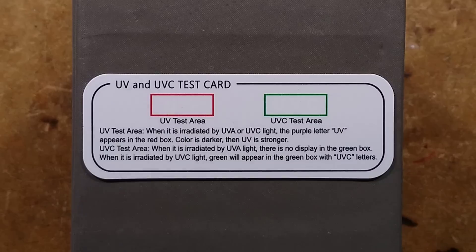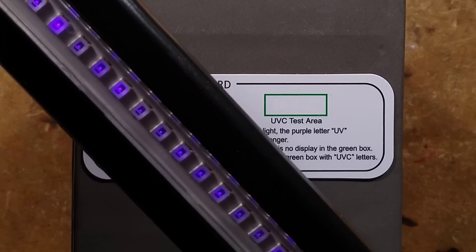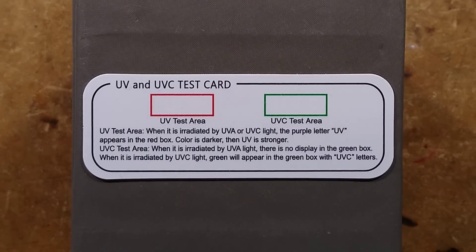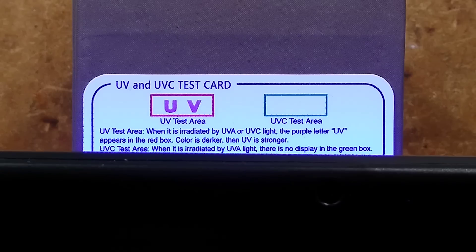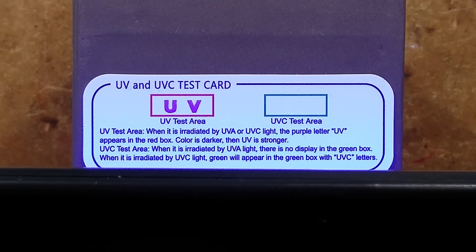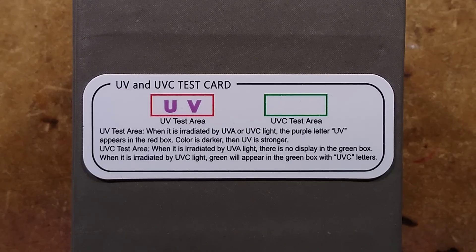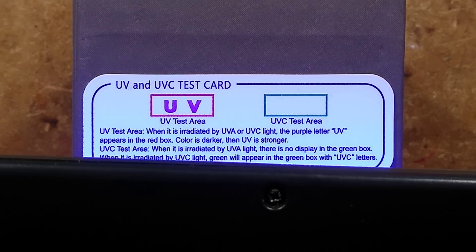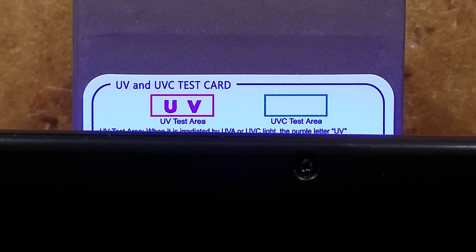The first test I'm going to do is with this automotive leak tracing light, used for tracer dyes. If I put it near both these areas, you'll see that the UV test area — not the UVC — changes colour. When I take it away, it stays in that state and will gradually reset back to transparent again, but when you bring the UV near it, it goes very decisively dark.